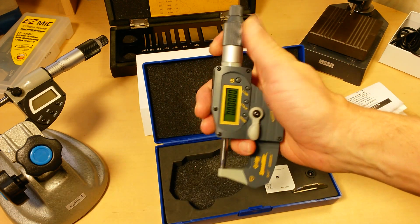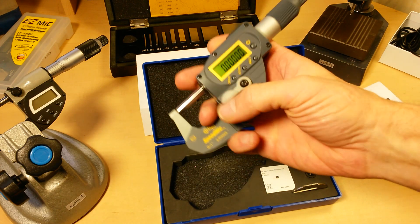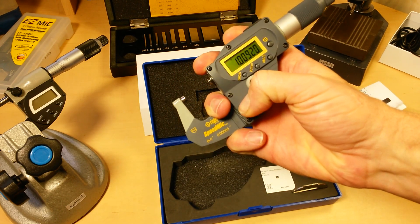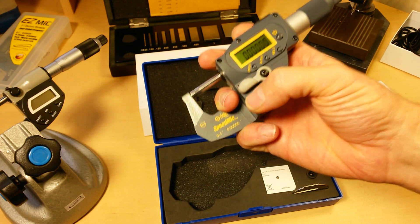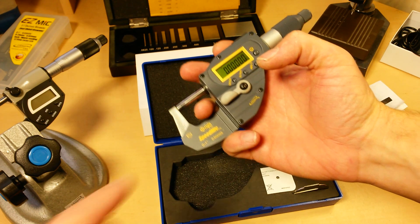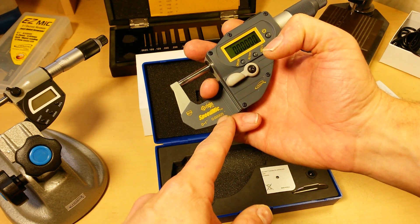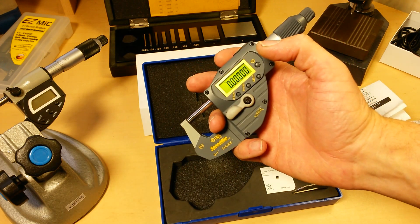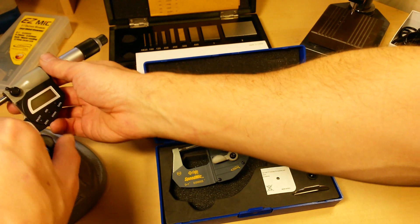Instead of turning the thimble like on a normal micrometer, which can be kind of tedious and time consuming, now you're just pulling a lever. Look at that — that's caliper speed in a high precision micrometer. You're getting a resolution down to 0.00005, or half of a ten-thousandth, at caliper speed.